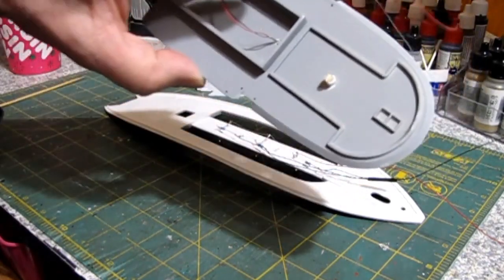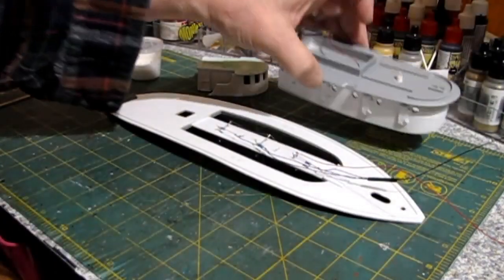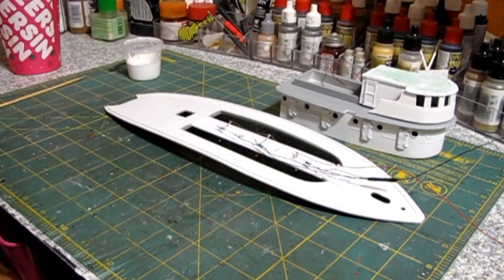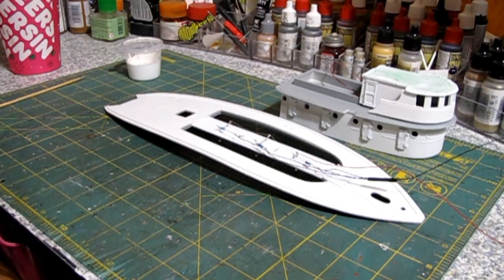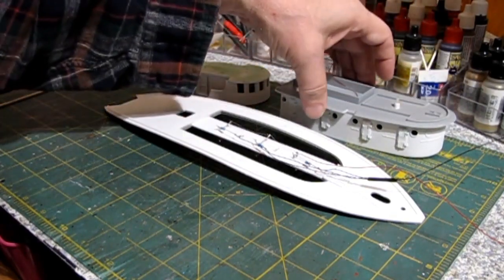We also got the light installed for the bridge, with the resistor on it. So all we've got to do now is some touch-ups — we've got to seal the white paint on the cabin and on the bridge. I'll probably use the Krylon gloss clear acrylic because it's actually a semi-gloss. We've got all the doors on it too.